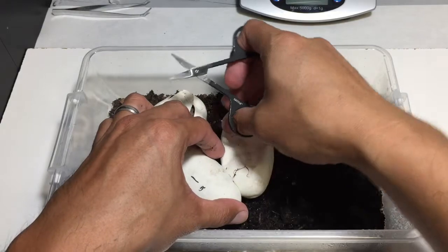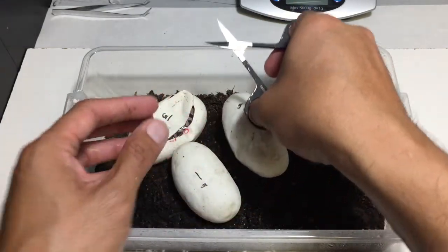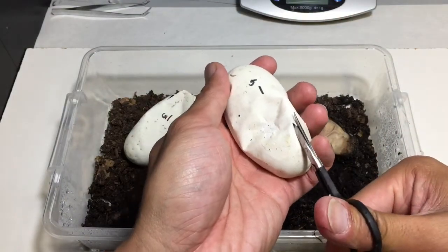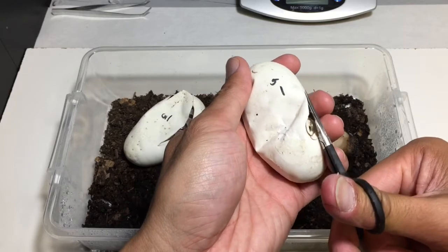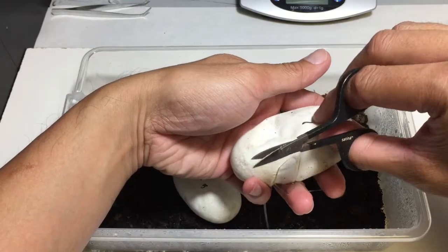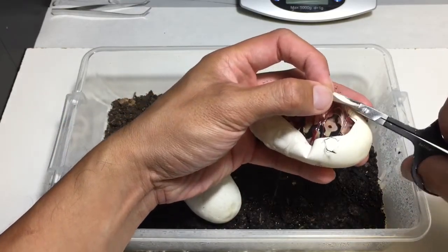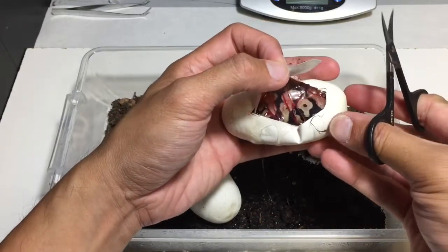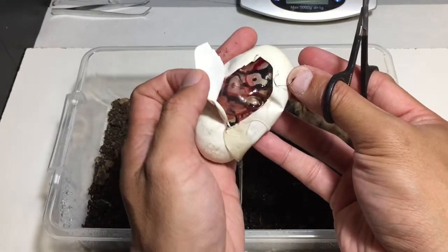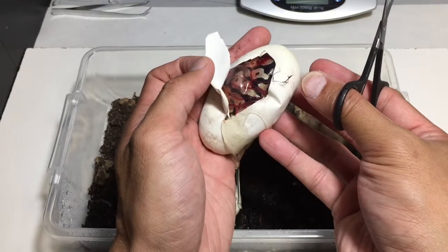The female was exceptionally light so I was thinking maybe it was some kind of bell complex, so I threw a couple of different males in there. That looks like a pastel, maybe pastel yellow belly. We shall see when it comes out.